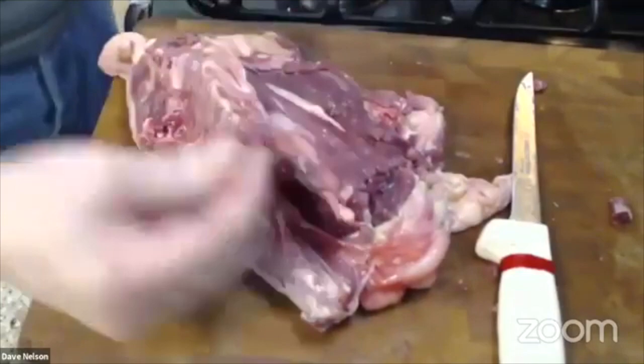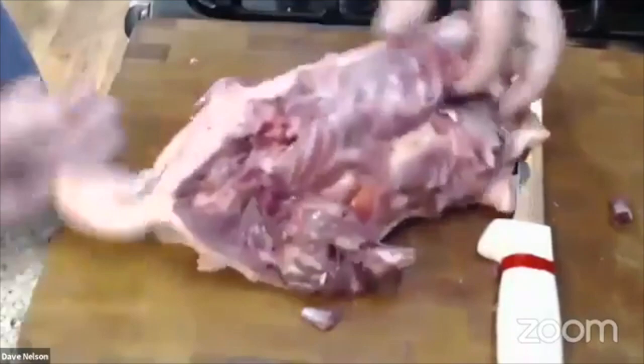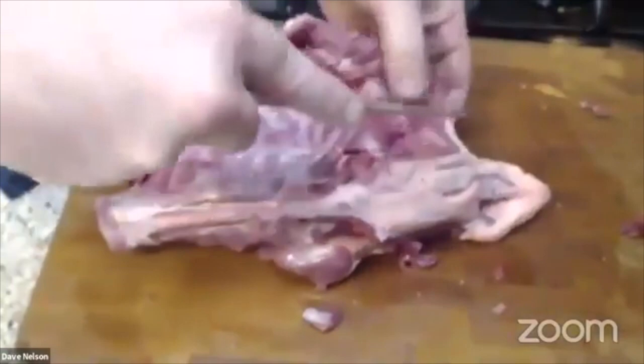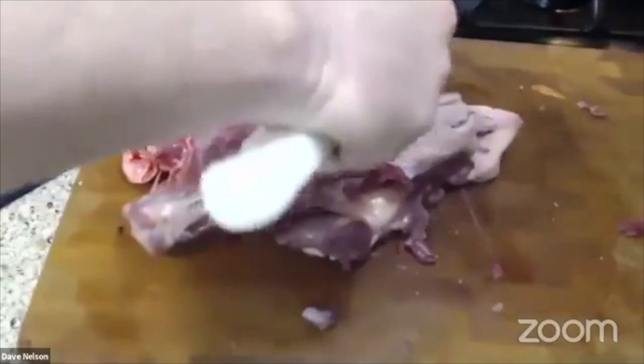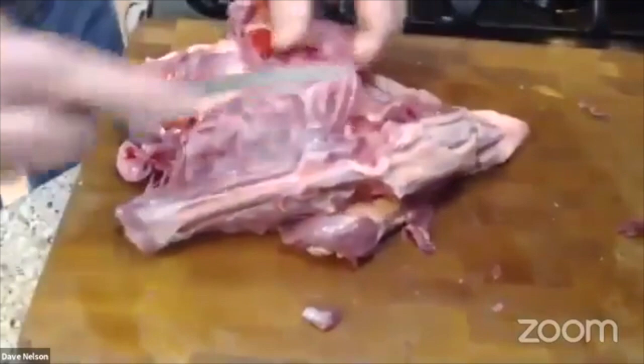A little bit of meat I left behind on that — bad chef! That's going in my stock pot. I'm going to go around to the other side of this duck and start removing the breast off of this side. We're almost done deboning this duck. The cage is kind of off of the duck at the back end here.